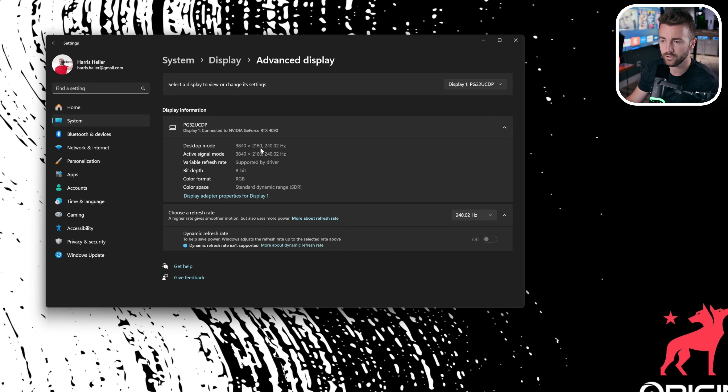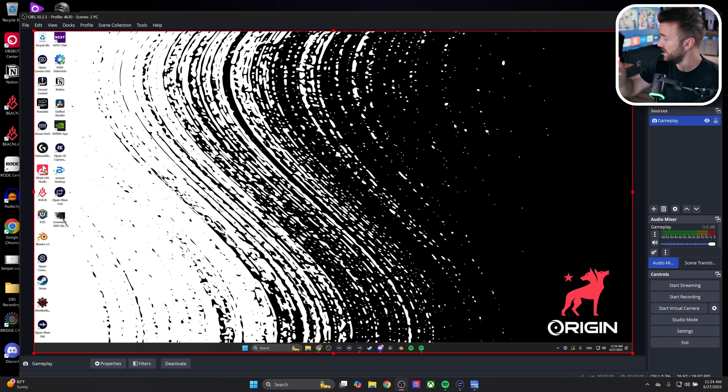One thing you need to do when choosing a capture card is make sure it has the same specs as your monitor. If you game in 4K but your capture card can only do 1080p, once you mirror the displays, you're going to lower your display down to 1080p. I'm currently using the Elgato 4K X, but there are a number of 4K capture cards that work just fine. Make sure your resolution and frame rate is exactly what you want to game at.